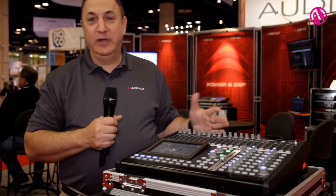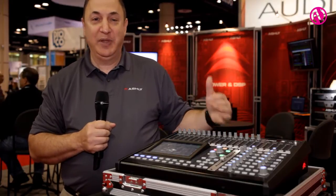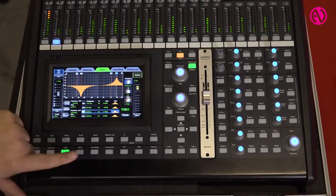This year we're showing a new release of the Digimix 24 version 4 firmware. And what that gives us is some new features that are actually targeted at applications that a typical small format mixer like this wouldn't normally accommodate.